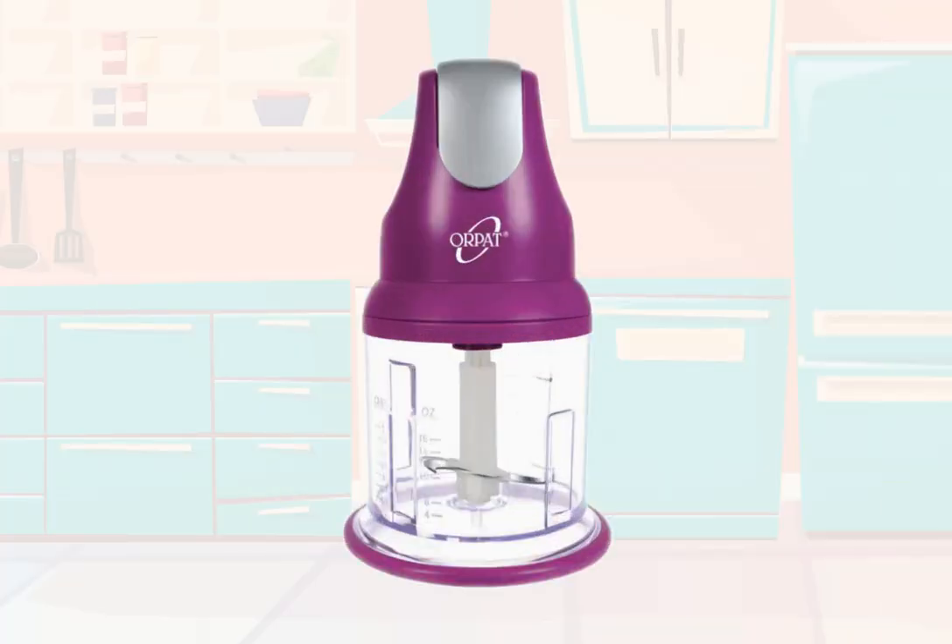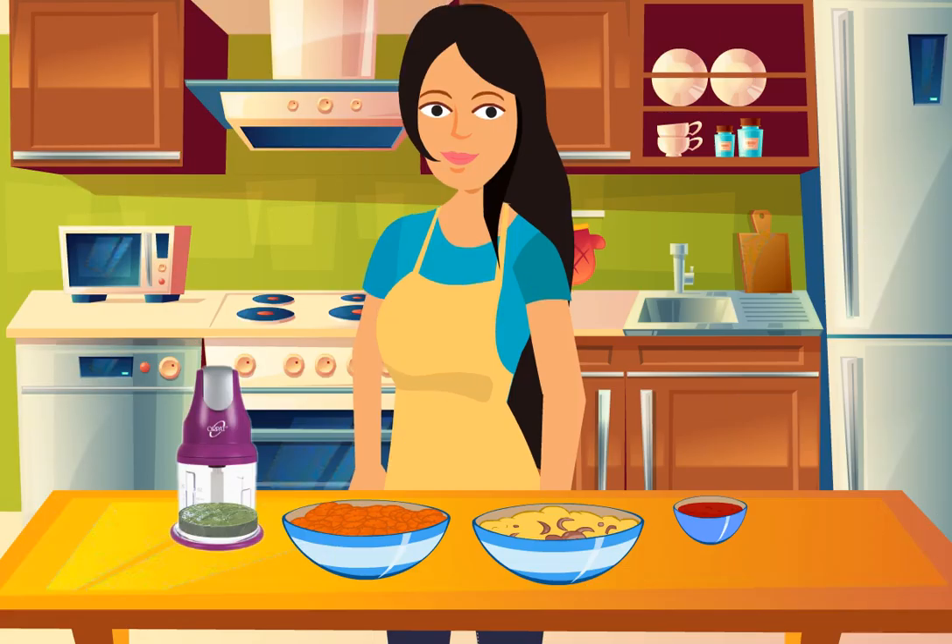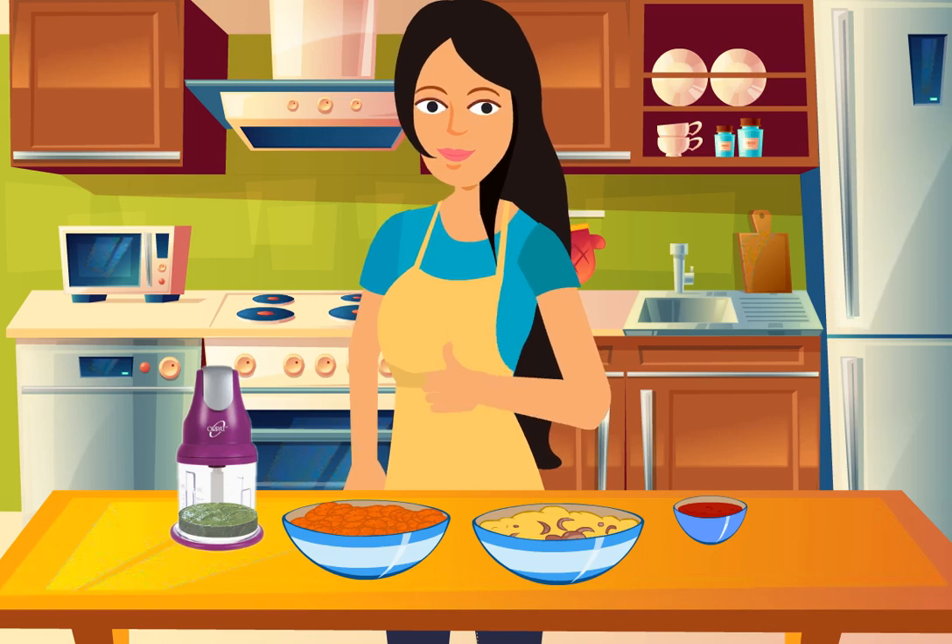This chopper can be used to chop vegetables, onions and even whisk eggs. You can use this to prepare your favorite sauces and chutneys as well.